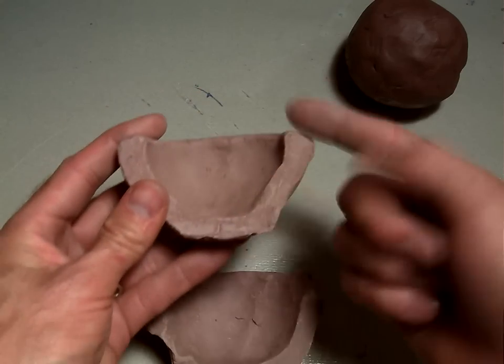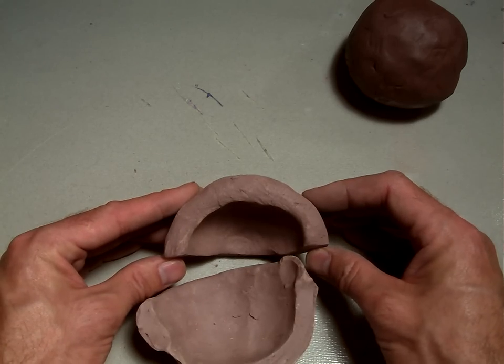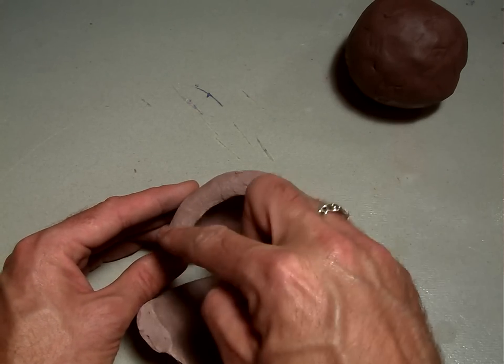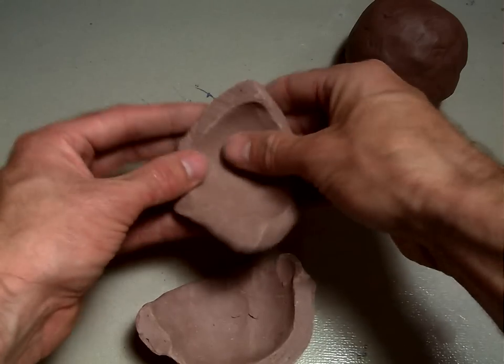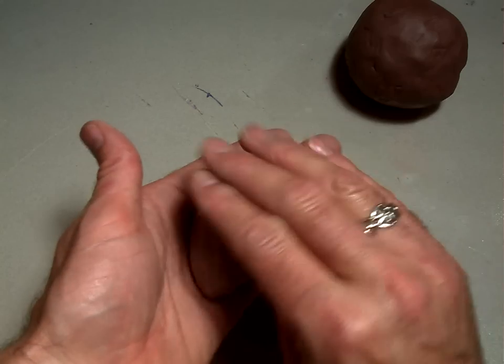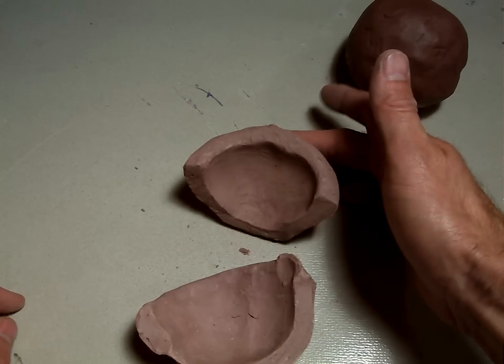You've got the bottom, and you can kind of see this as a cross section. Looking at it from the top: here's the top lip of the bowl, here's the inside where your thumb has been, here's the outside where your fingers have been pinching, and here's the bottom where you can set it down so it stands up nicely.